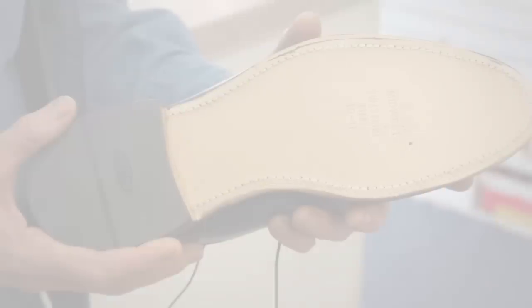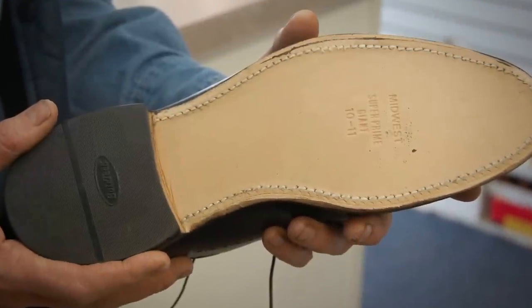Another advantage for leather soles is that you can get them resoled. If the rubber sole was stitched on, you can sometimes get it resoled too, but not always. When you see a Blake stitch or a Goodyear welt, you're able to get the shoe resoled.